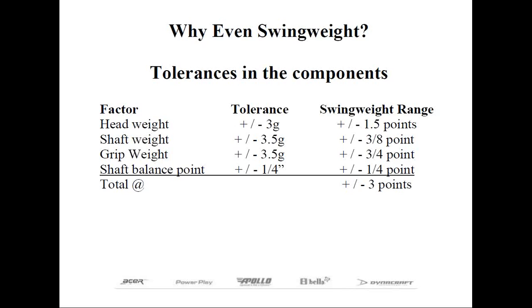But for club makers, the tendency is to build clubs as close as possible to the tolerances, such as plus or minus one, or even tighter, with the same given shafts and grips.